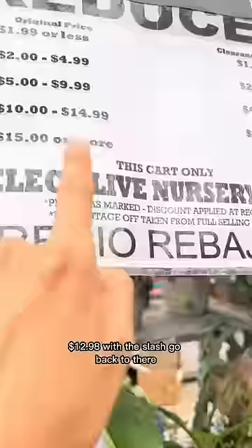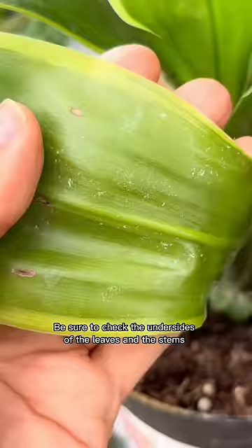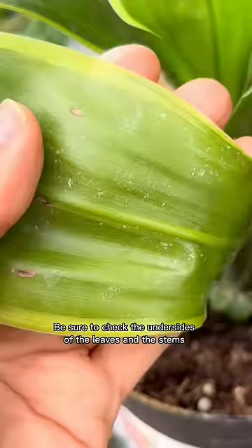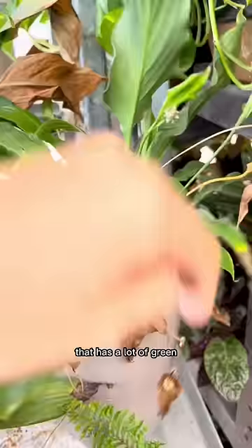First thing you want to look for is what we're currently looking at right now — it's going to be $7. Be sure to check the undersides of the leaves and the stems because you might have pests that you don't want to bring to your house. Something like this that has a lot of green but you have some crisp there is going to be a great rescue.